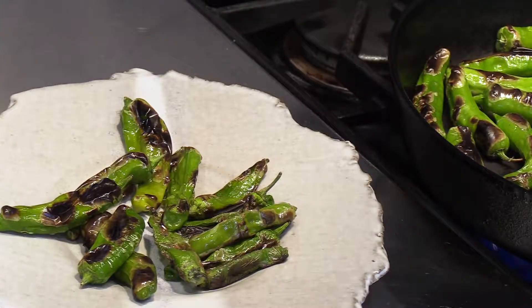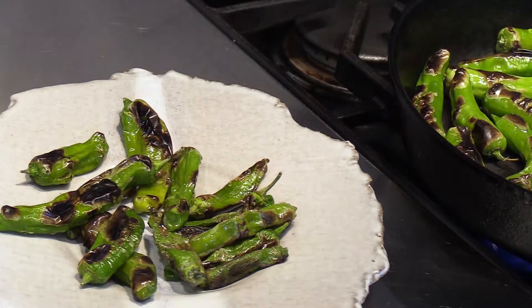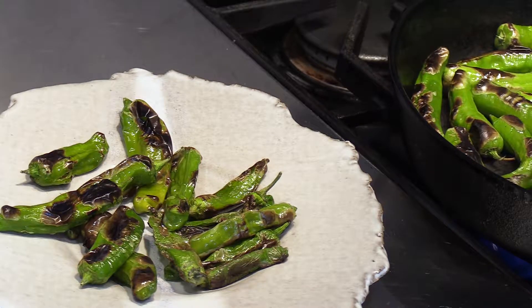As the peppers blacken and begin to collapse, that's when you can transfer them to a dish.